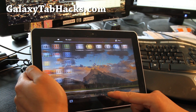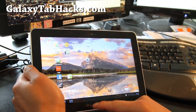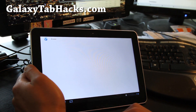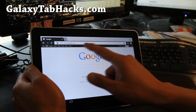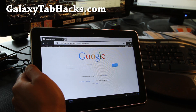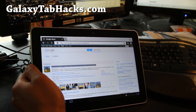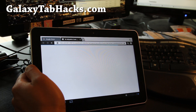Otherwise it's a pretty stock ROM. I like it though, it's very smooth. Let me give you some news here — let's go to one of these sites so we can see how smooth it is.